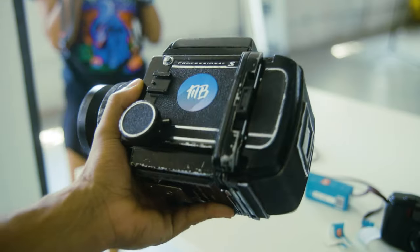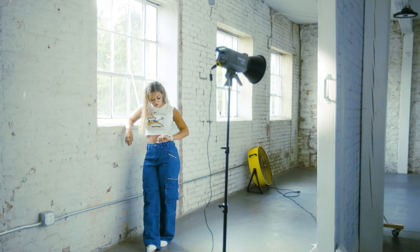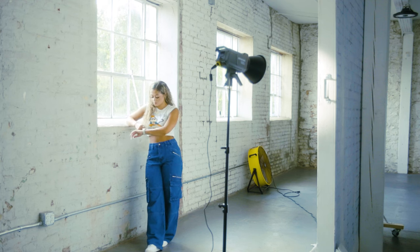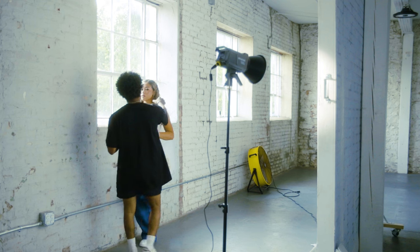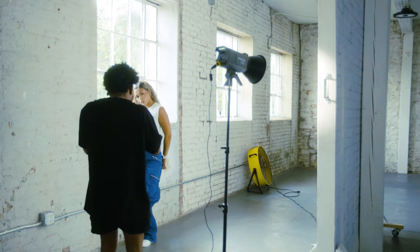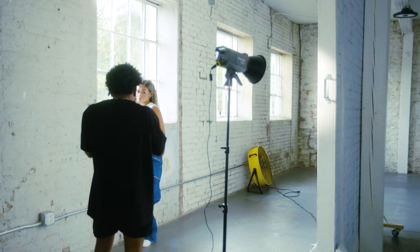We ended up going to You Studio — it's a dope vibe, like a rustic industrial feel. They've got about three windows that are pretty nice-sized, good for natural light. Initially I placed her by one of those windows and grabbed my Amaran 100. I've usually been using more continuous lighting on my shoots rather than a strobe when I'm in the studio.